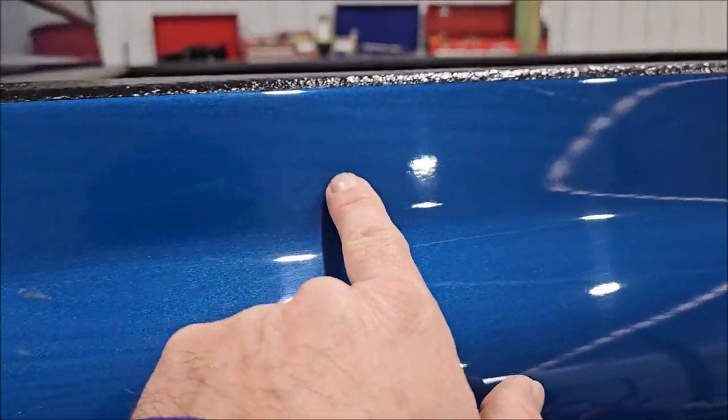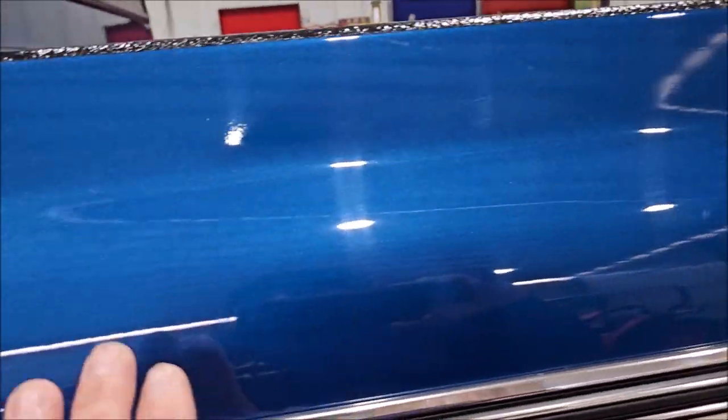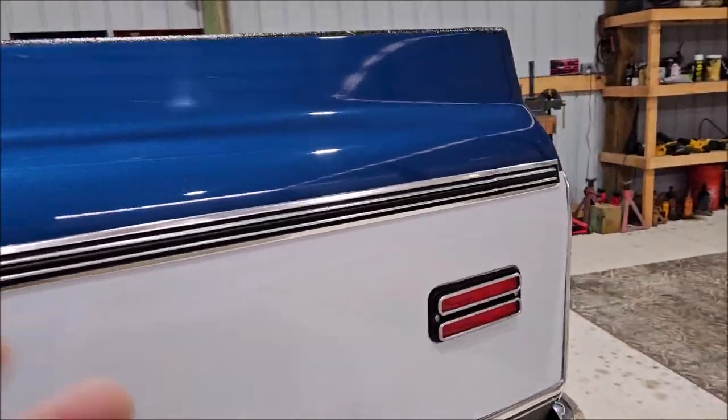I was told this truck was painted about 20 years ago and it was never cut and buffed. You can see all the orange peel — that's not what we're fixing today — however, we should be able to get some of that leveled out and enhance the gloss tremendously.